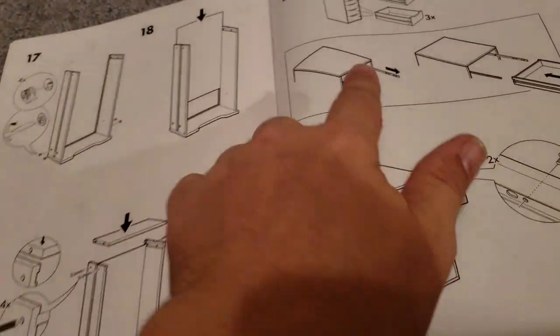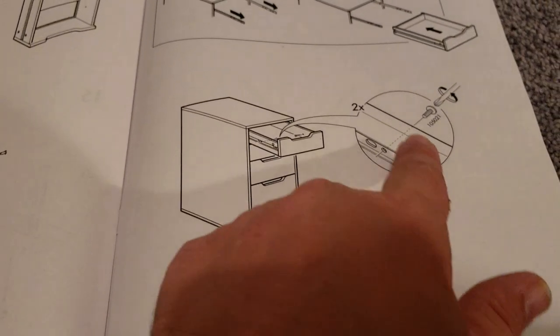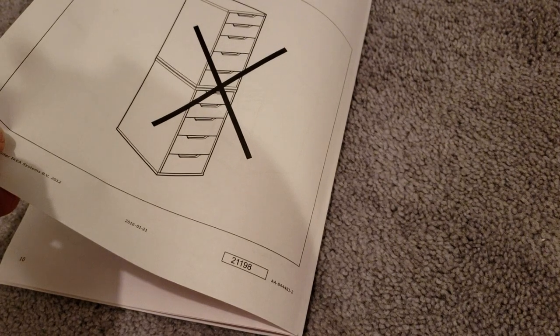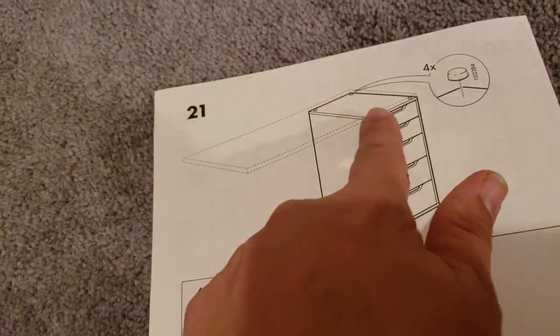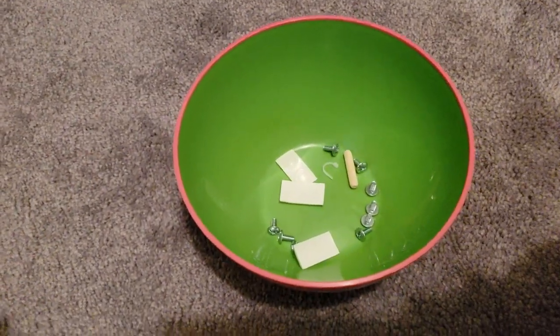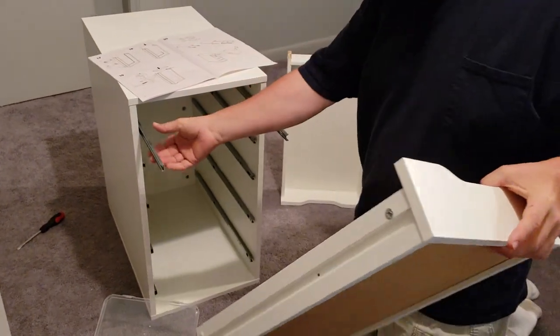Okay, so got all the drawers assembled here. Next step is to go and do this part here, where you pull the rails out and just pop a screw in there and in there. See how they kind of show you what a tabletop is going to look like on there. We got these little things here that the tabletop will sit on. These are the screws that I have left and I'm going to go put these in. Now I'm going to start putting the drawers in — going into the directions, I pull these rails out.